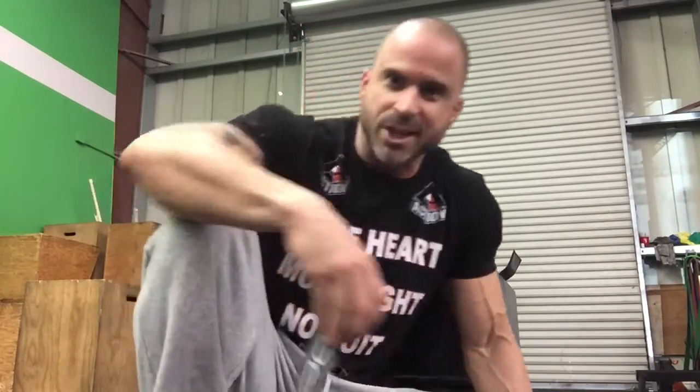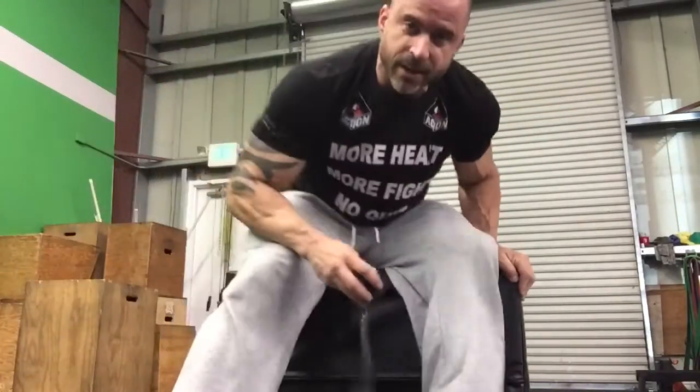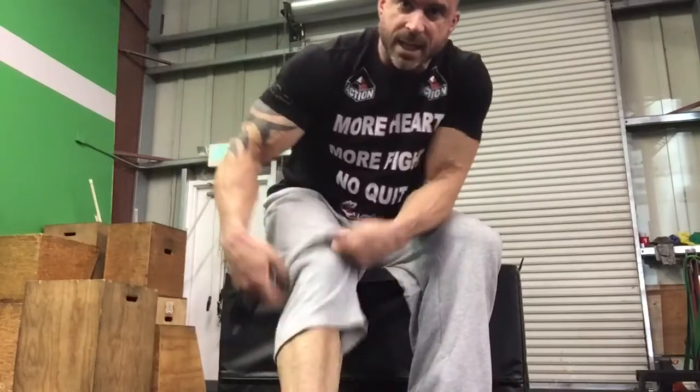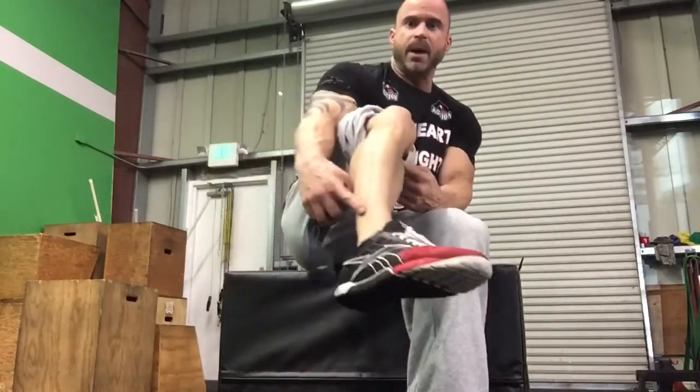I'm going to give you two things to do. They're completely abysmal — I'm going to be really honest with you. We're going to bust out the Voodoo Band. You can see we've got the classic Rogue sponsor box in the background.